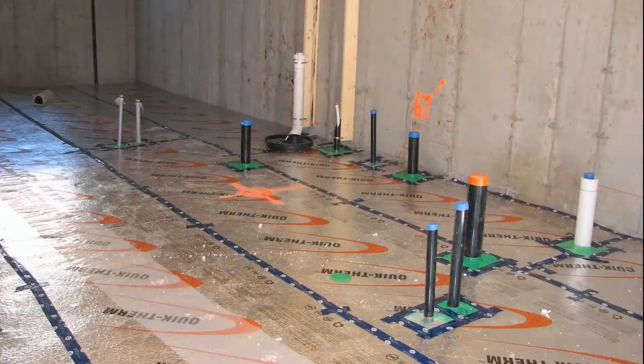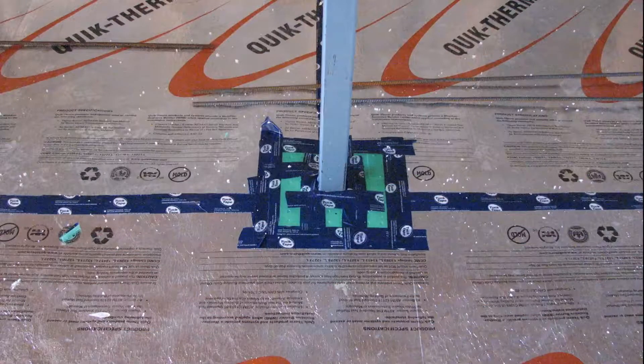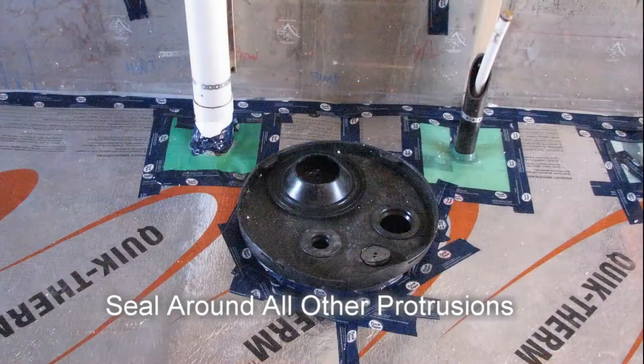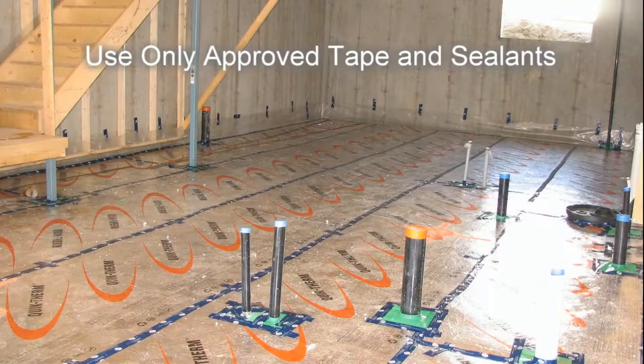Be sure to select the proper size shield system, ensuring a tight fit around the pipe is achieved, and use only a proof tape around the flange. Seal around all other protrusions to the insulation layer using a proof tape and sealants. These areas may be tougher to seal due to their irregular shape, so it is important that a liberal amount of tape and sealants are used as required to ensure a proper seal.